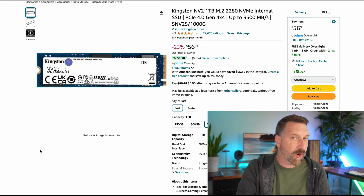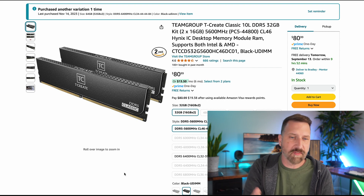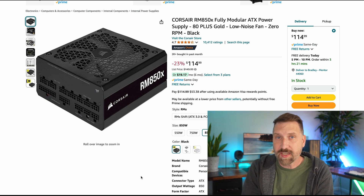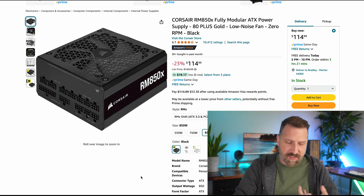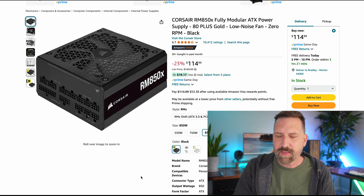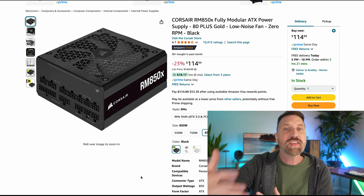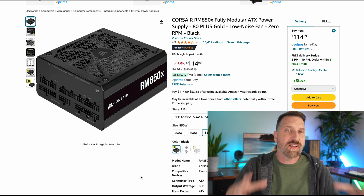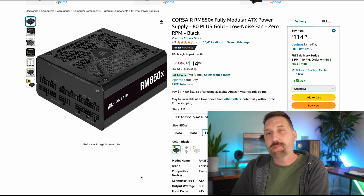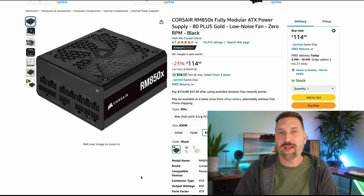That mini PC had a terabyte of storage, so we're putting in a terabyte of storage here — another $57. We need 32 gigabytes of RAM, so I'm getting two sticks of this T-Create Classic. Your computer also needs a power supply — every component requires some level of energy, and the more powerful the processor and GPU, the more watts you need. I'm going a little more expensive here, because unlike other components you'll upgrade down the road, a nice power supply can carry over to your next computer and handles future GPU upgrades too.